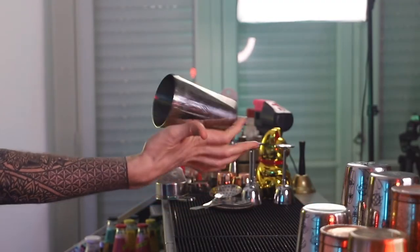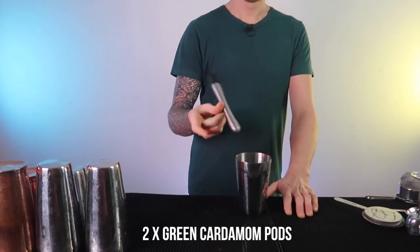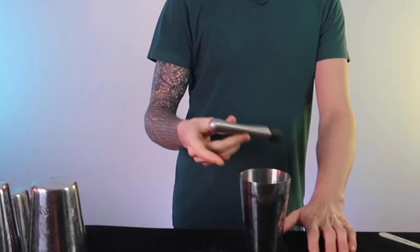We're going to prepare our cocktail in this small shaker starting off with two cardamom pods. Just pop those in there and then we're going to give them a bit of a muddle, a bit of a squash.